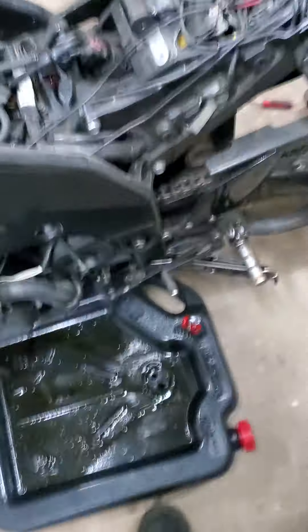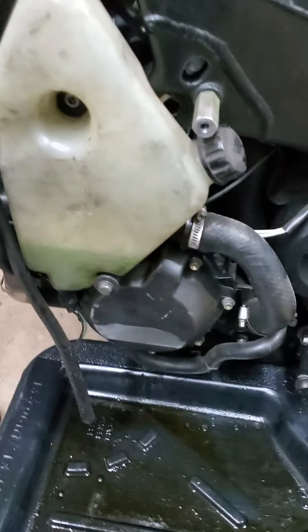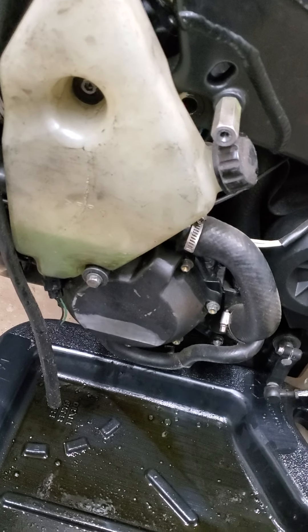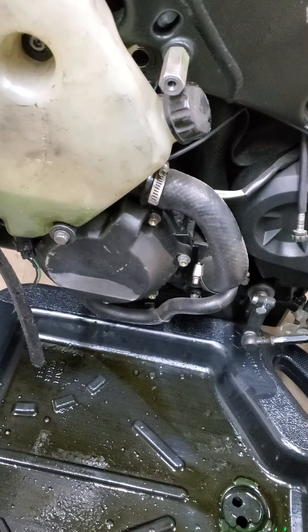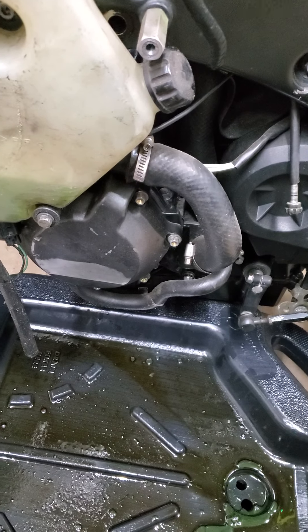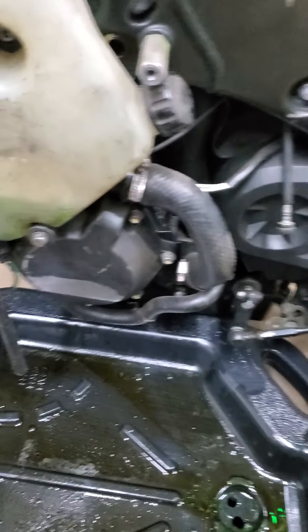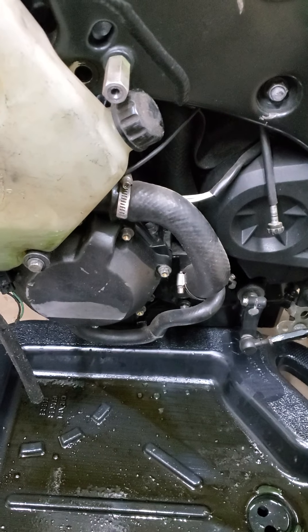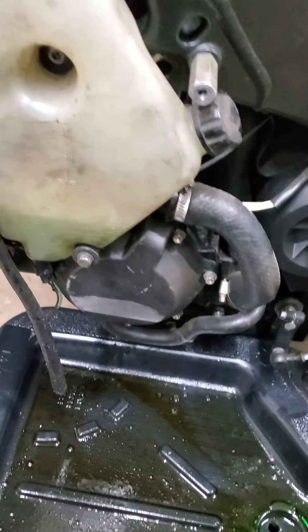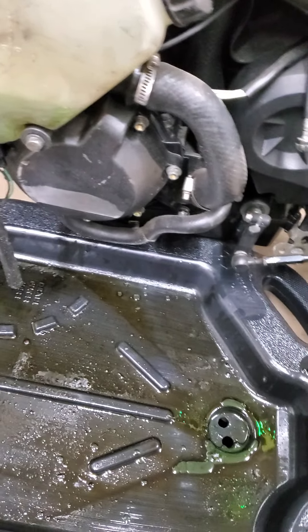I've done this about three or four times — I love this bike. I went from a 2006 motor to a 2008 motor; this is the 08 motor. Both are around about the same mileage, and they both spin bearings around about that same particular mileage.